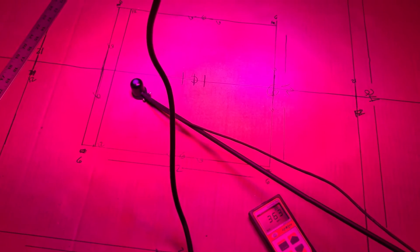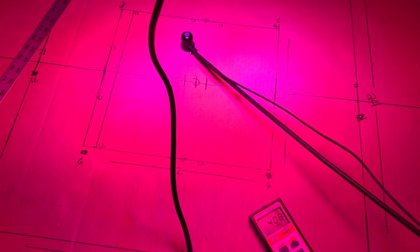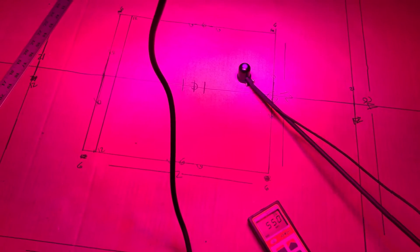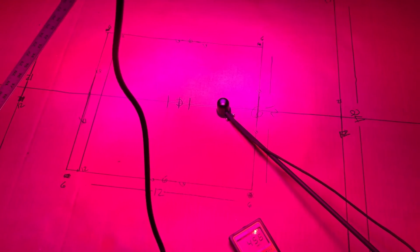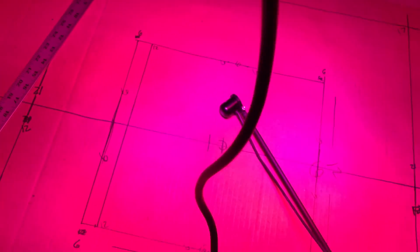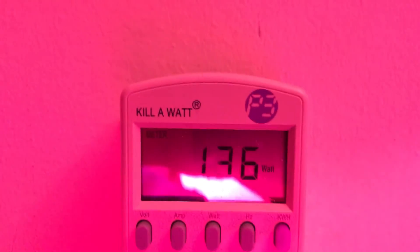As you go across the panel, I'm getting readings in the 330s, 400s in different spots, and here I'm getting 550, 551. At no point could this light come close to that under its normal unmodified setup.